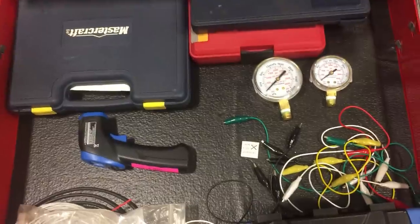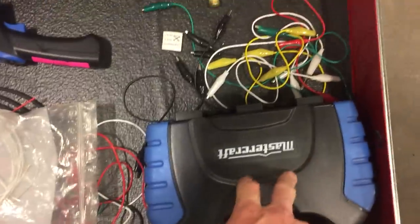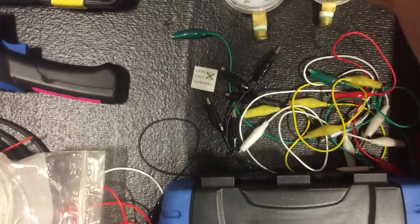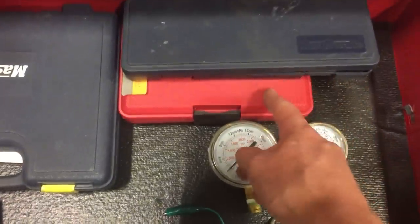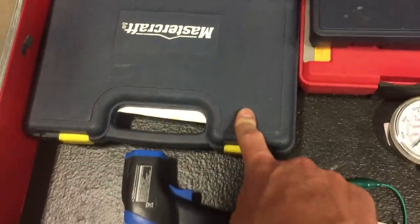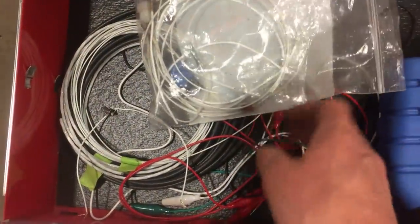This is kind of my electrical tester drawer — there are some hole saws here I never use on airplanes, a caliper up here, more easy-outs, and a tap and die set. Just general wiring, circuit breakers, test lights, and alligator clips — not much going on there.